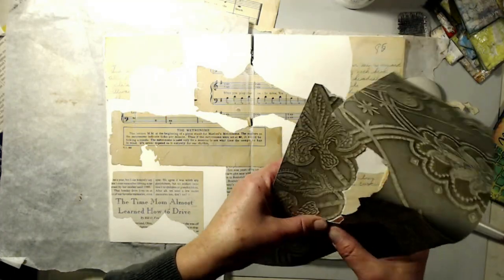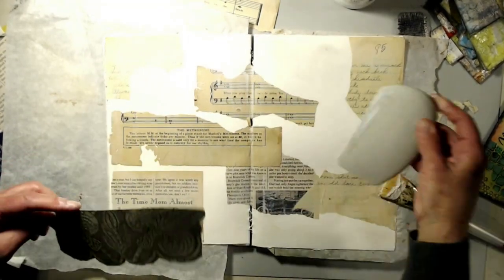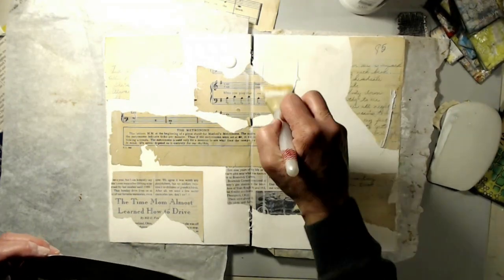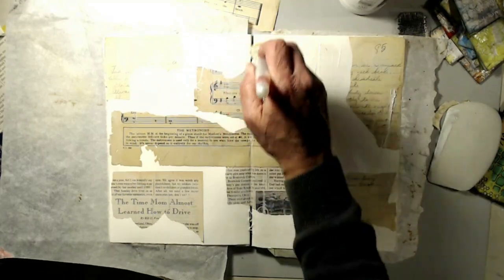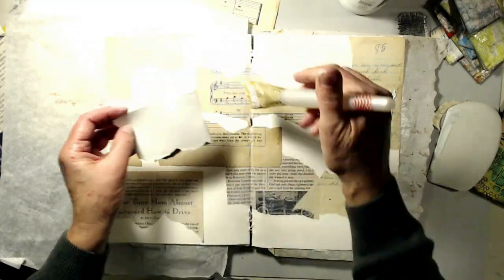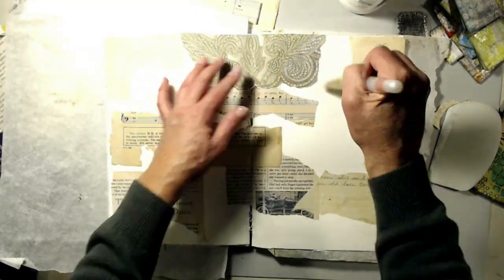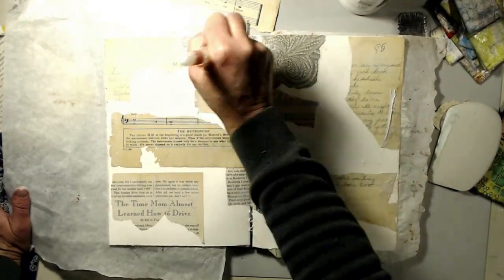This is a piece of wallpaper that I had laying on my desk. I loved the different elements on it and I thought it would make a really cool part of this background. We're just going to go ahead and put everything down. I put a crease in there because it's going to go in the fold, and I thought that would be a little bit easier. Nothing too crazy right now.